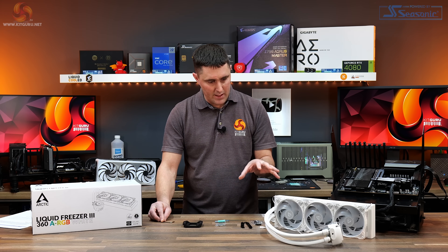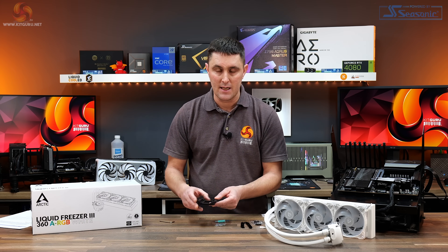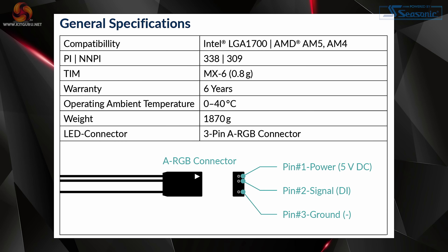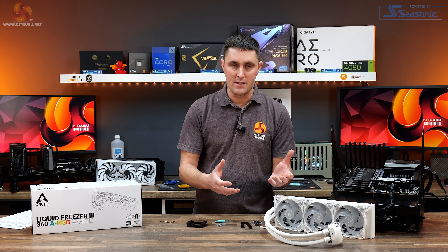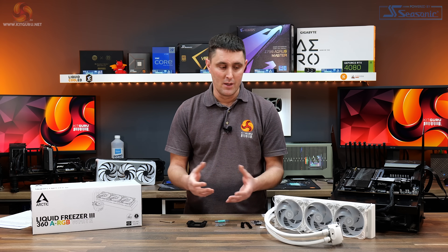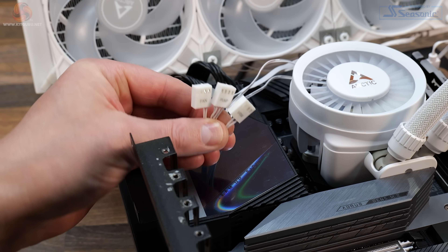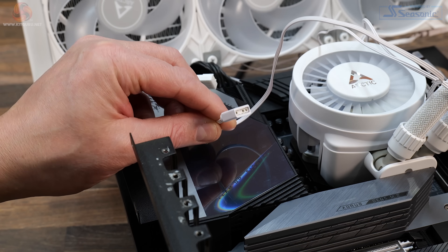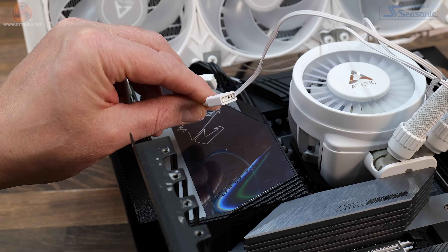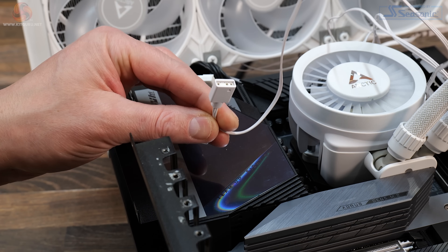One thing that is really interesting is that this cooler only seems to support Intel LGA 1700 — there are no brackets or mounts for previous Intel platforms. So if you're thinking of purchasing this for an Intel 115X CPU, it doesn't seem to be supported. All cabling is standard 4-pin PWM for the fan, pump and VRM fan, and the RGB lighting connects via a standard 3-pin 5-volt motherboard header.